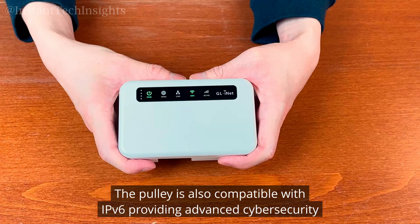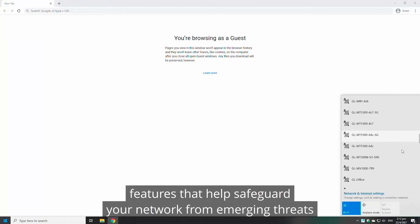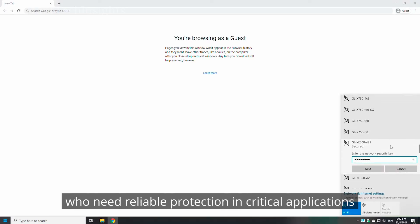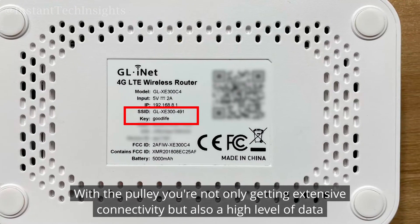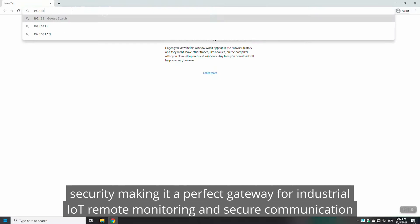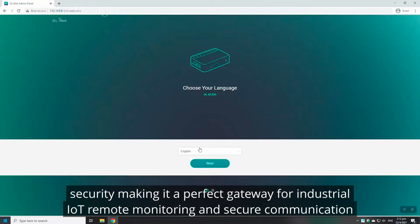The Puli is also compatible with IPv6, providing advanced cybersecurity features that help safeguard your network from emerging threats. This level of security ensures peace of mind for both business and personal users who need reliable protection in critical applications. With the Puli, you're not only getting extensive connectivity, but also a high level of data security, making it a perfect gateway for industrial IoT, remote monitoring, and secure communication.